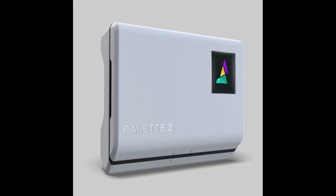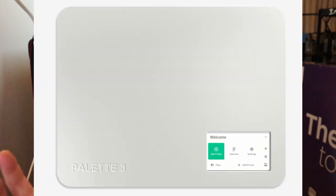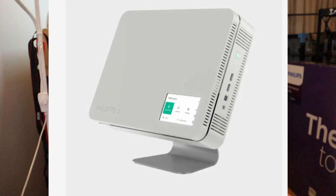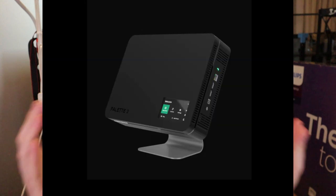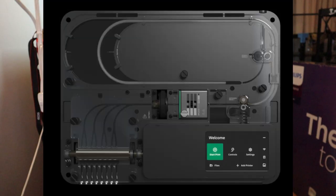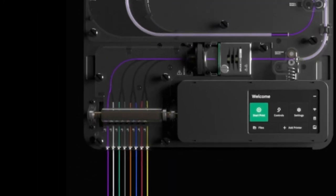The Palette 3 and the Palette 3 Pro are upgraded versions of the Palette 2 and the Palette 2 Pro. They don't look the same as the previous versions — from the outside it's still a box shape, but on the inside it looks very different. Where the Palette 2 has four different stepper motors, the Palette 3 doesn't seem to have these; it's all done by a camshaft-style system.